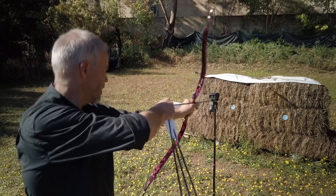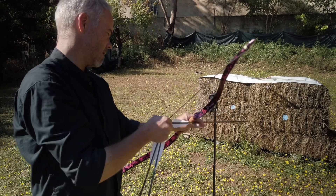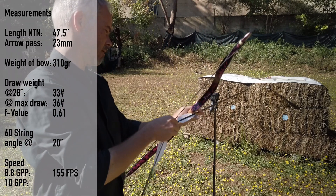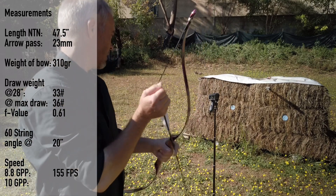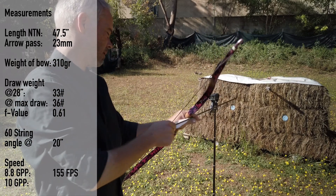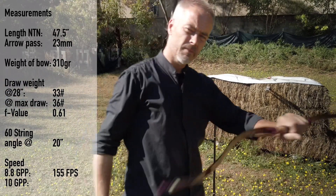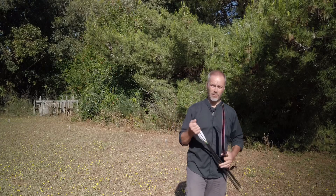Speed readings coming in: 154, 160, 152, 156, 157 — so around 155 to 160 feet per second. Someone who already owns a purple dress said she might like this bow.